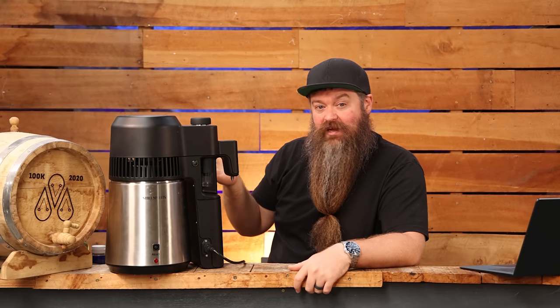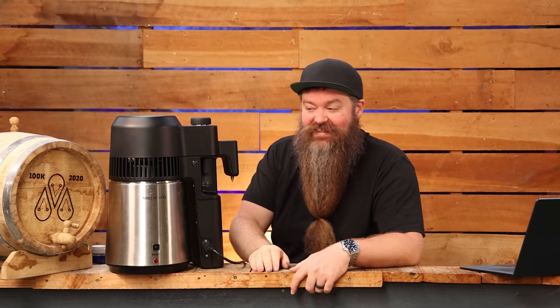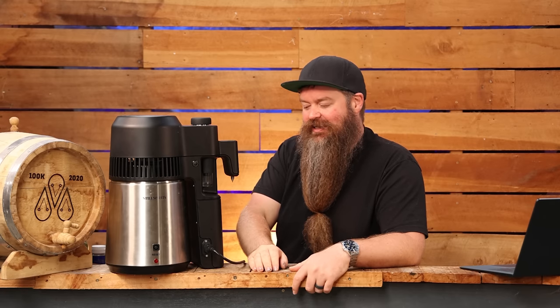So are you going to reach 95% ABV — like neutral azeotrope — with this thing? No! No you're not. But that's not really what it has in mind, in my opinion.